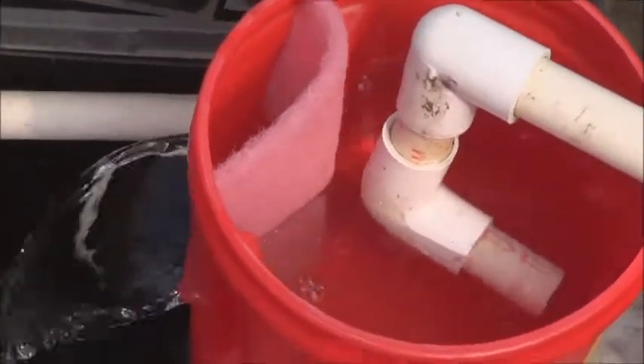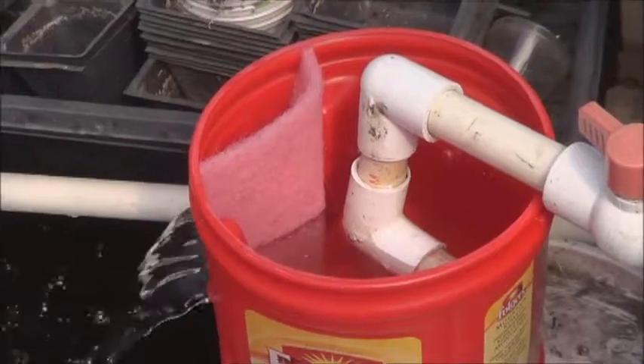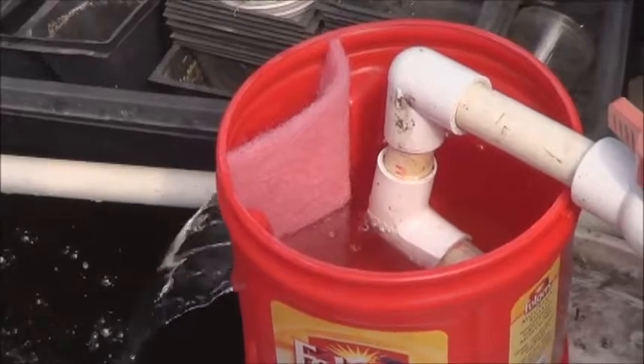So there you go — sort of a 10-second solution, instant solids filter and waterfall feature from a coffee can and a scrubby. This will do for now. I do have something much better in mind, but this will definitely do for now.